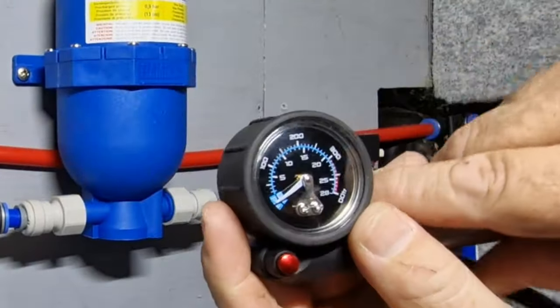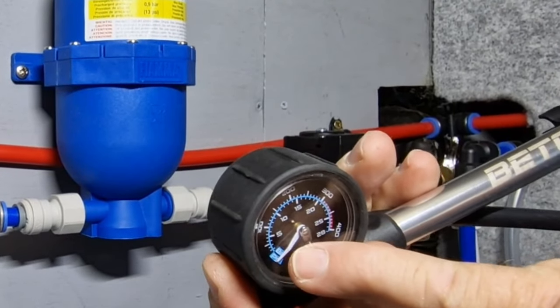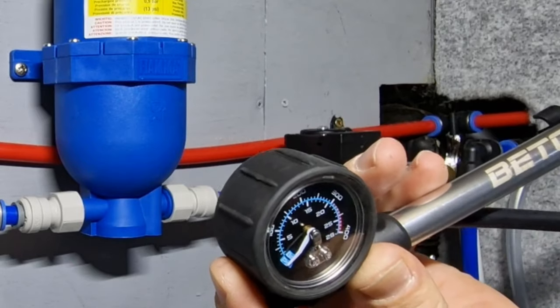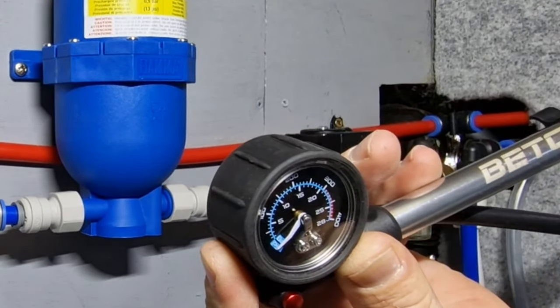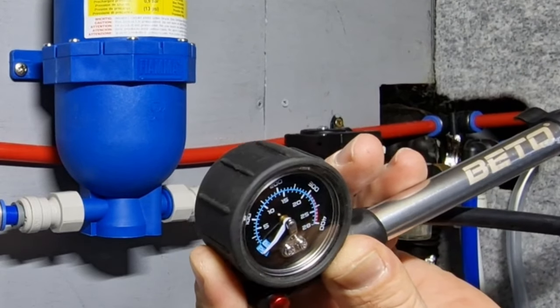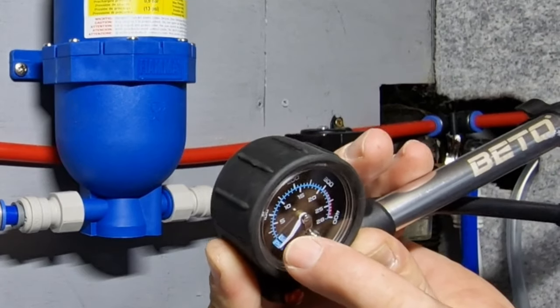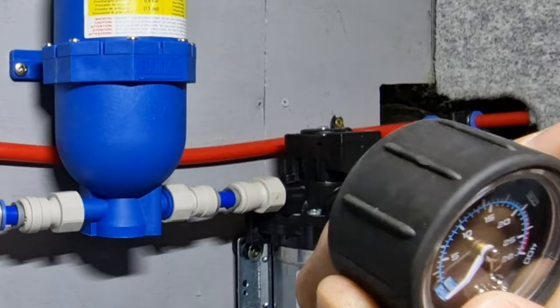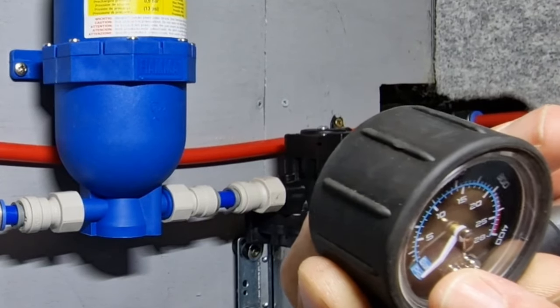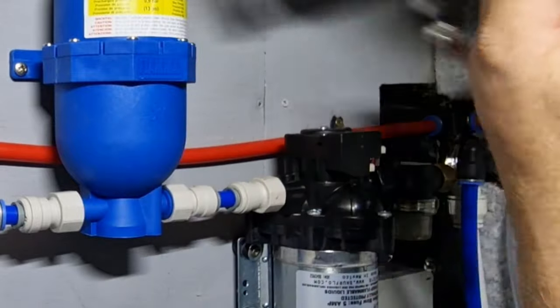I've got this little mountain bike pump here — on there we've got 5 bar, it goes up to 5 bar, with psi on the outside. So if we say 45 psi — that is round about 3 bar, so I think we'll take it up to the 40 mark on the gauge. We don't want to run this right up there.